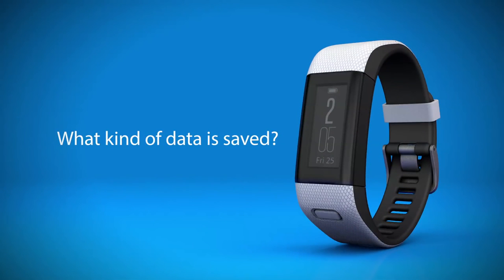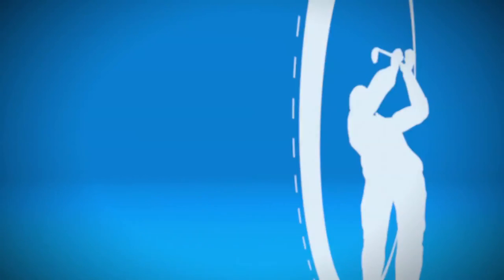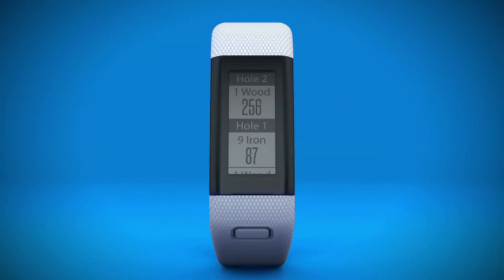What types of data will you get? Well, that's the fun part. During a round, you can use the measure shot function to see how far you hit a particular shot — like that drive you crushed on number 12. You can also check distances for each previous detected shot during your round.